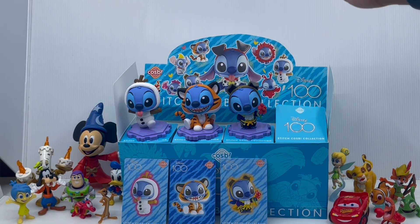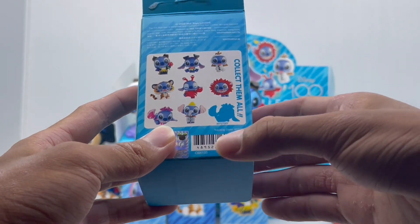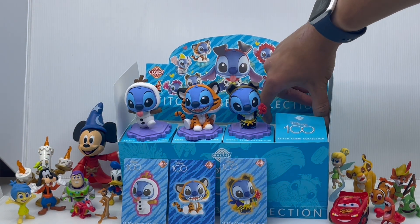That was our seventh Stitch, the Beast Stitch. We've got one more to open. The only ones we're missing are the Simba Stitch and the Mystery Cheshire Cat Stitch. Honestly, I don't care about that Cheshire Cat Mystery Stitch — I'm only rooting for Simba. So let's get our final box out.